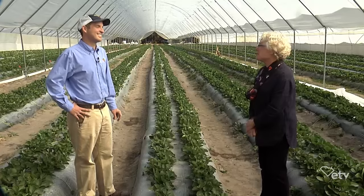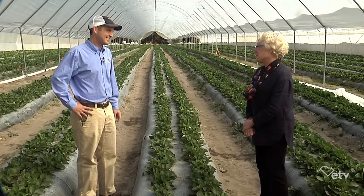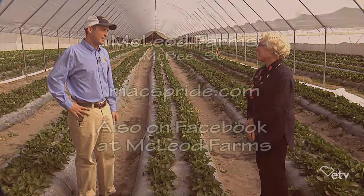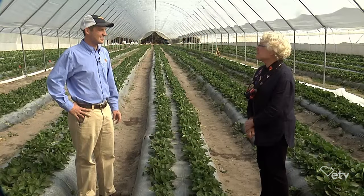Spencer, it's been fun to learn about winter strawberries with you. If people want to know more about all the things going on at McLeod Farms, what's the best way to do that? You can catch us on Facebook — we have a pretty active Facebook page that gives updates on what's going on on the farm, what's coming off, what we're growing. We also have a website with videos where you can see our production and how we do things. Well, thank you for what you're doing for South Carolina agriculture. Thank you for having us.